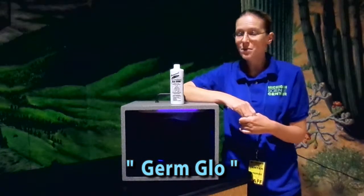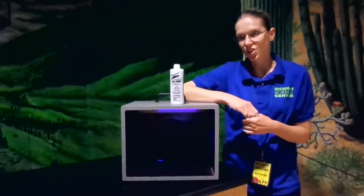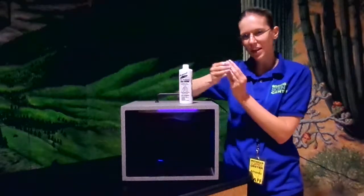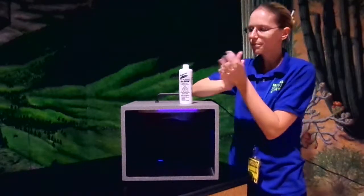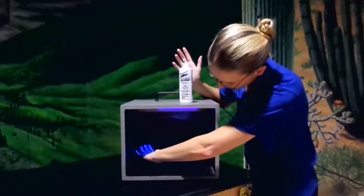Hi, my name is Amanda and I am an educator at the Michigan Science Center. Today's demonstration is on germs. Right here I have a lotion that simulates germs on your hands. If I rub my hands with the lotion, making sure to get all under the fingers and everything, and I place it in a box containing UV light, the glow will simulate germs on my hand.